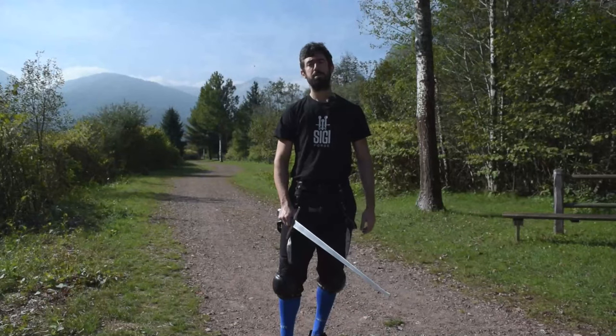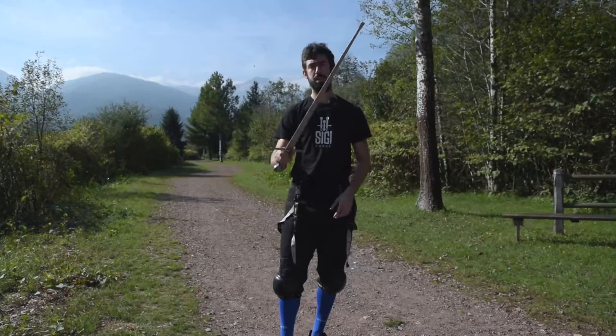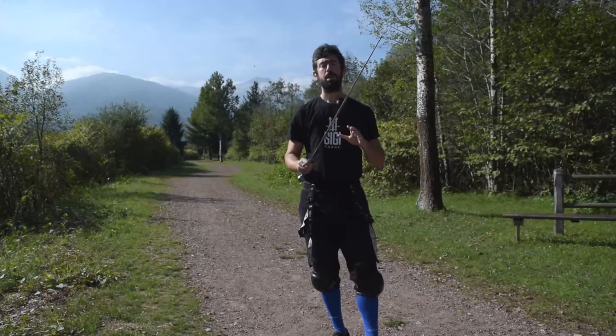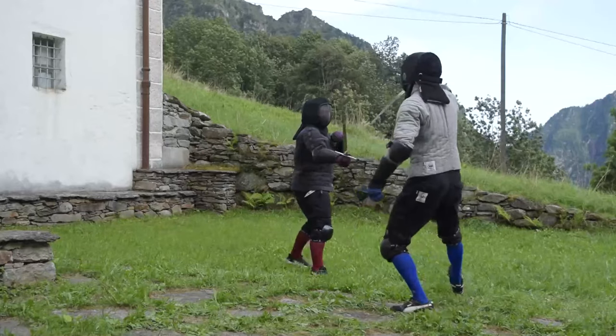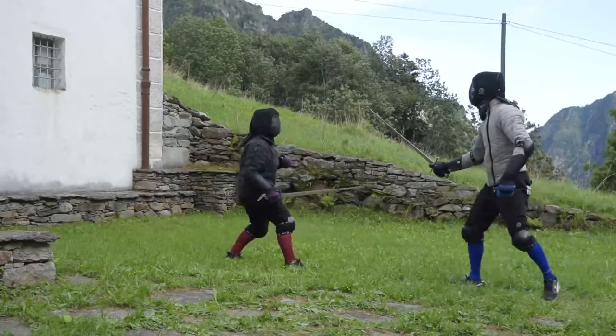Hello my friends and welcome to this new video. Today I'm going to review the Sigi arming sword. I received this arming sword some months ago, so I had the time to test it and play with it a little bit.